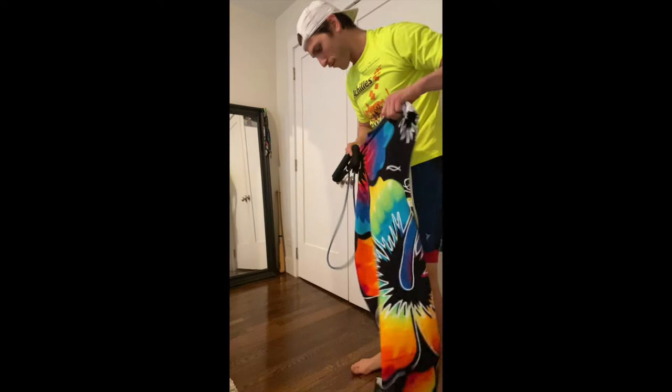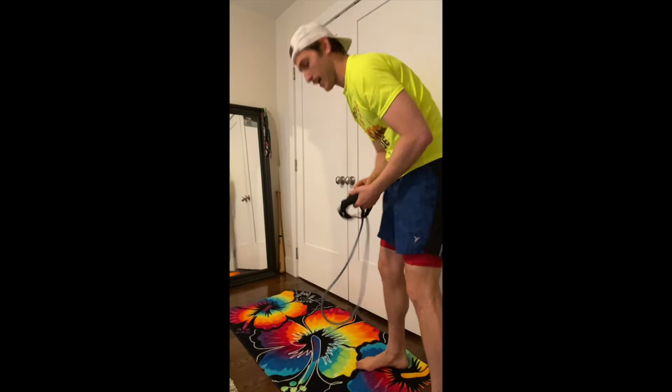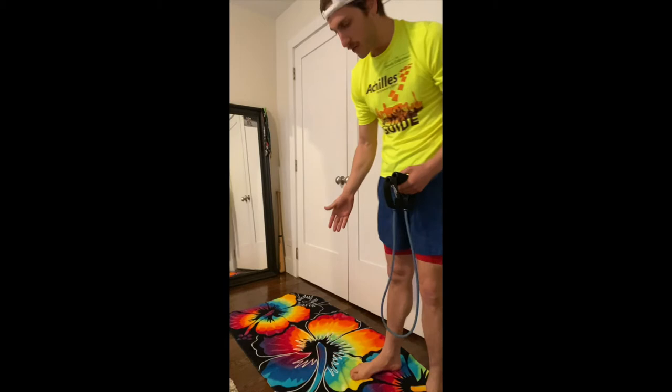Hey team, part three of our dryland swim series is going to go into kicking. I've got a yoga mat, but in the spirit of getting use out of our towels, I'm going to use my swim towel. In case you don't have a yoga mat, a towel on the floor is a good supplement. We're going to take a resistance band like we've been using in other workouts and incorporate it for our legs, because we can't neglect the legs — we can do squats, lunges, things to help strengthen them.